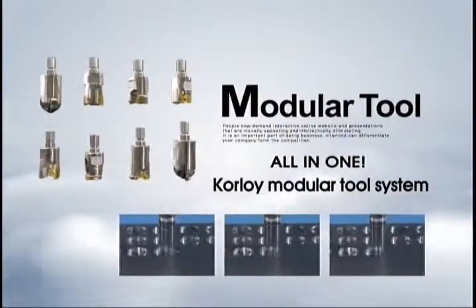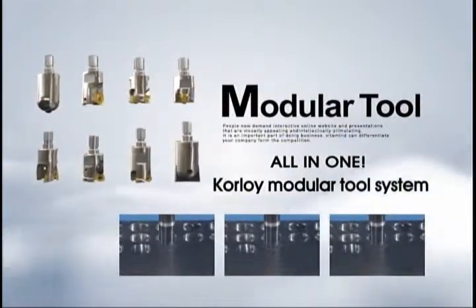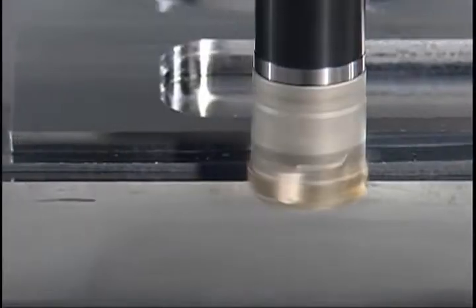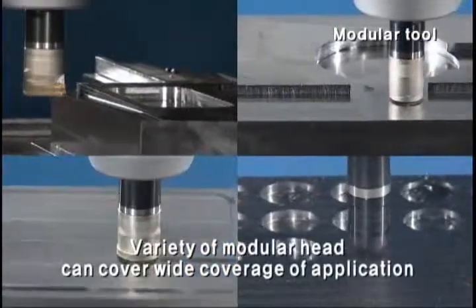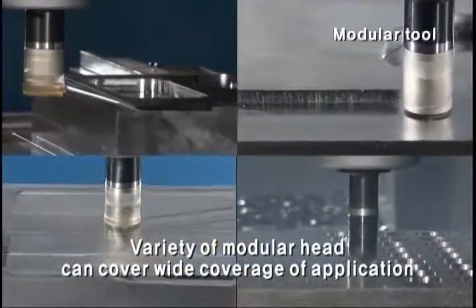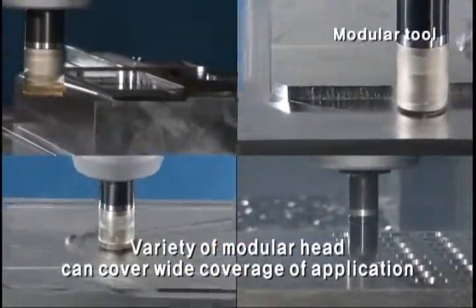All-in-one Corloy Modular Tool System. Modular Tool is a multifunctional tool enabling wide-use tool application, which applies various modular heads on an adapter.